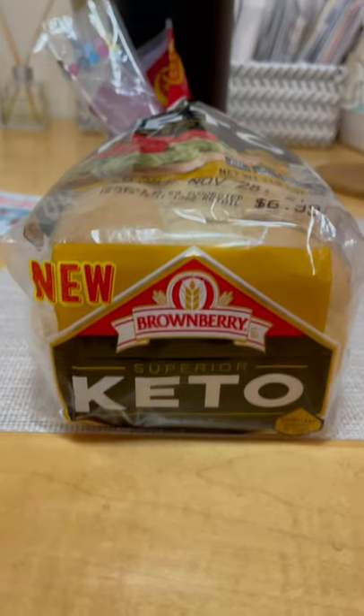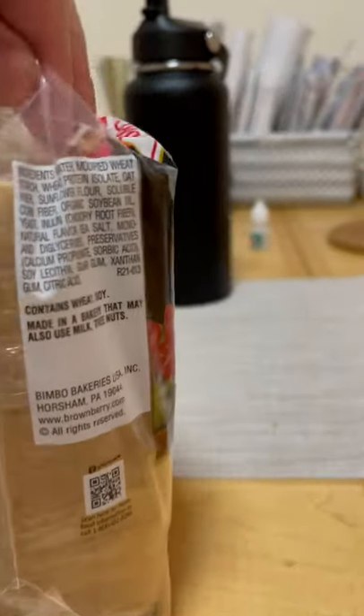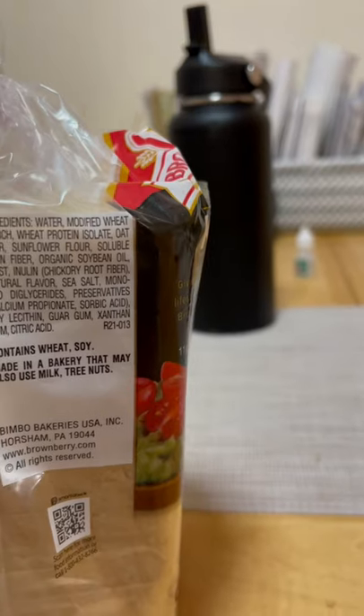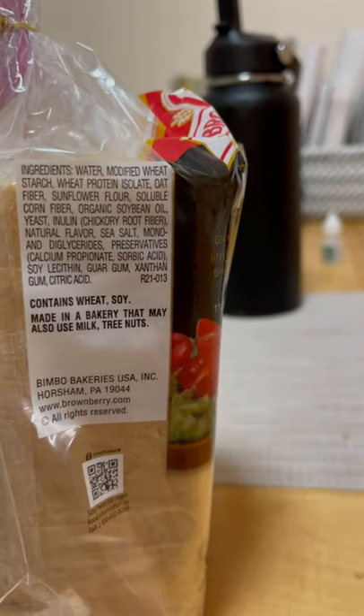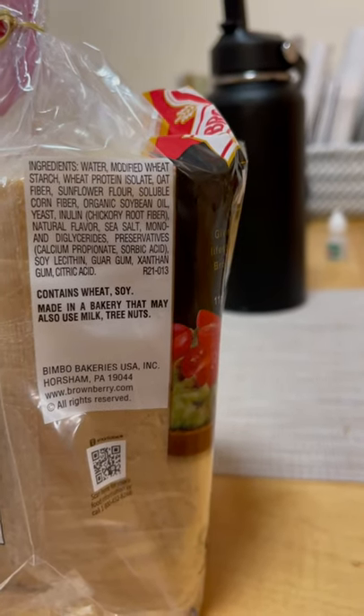It actually tastes pretty good — the consistency of the bread is not too bad. The ingredients are water, modified wheat starch, wheat protein isolate, oat fiber, sunflower flour, soluble corn fiber, organic soybean oil, and yeast.